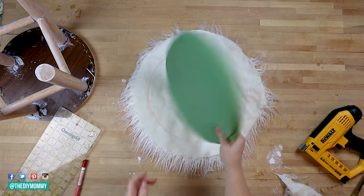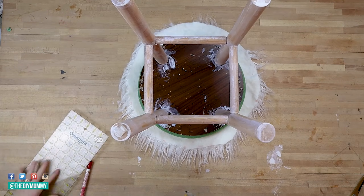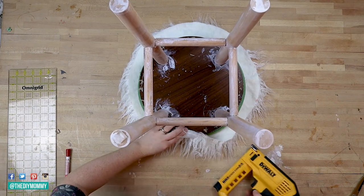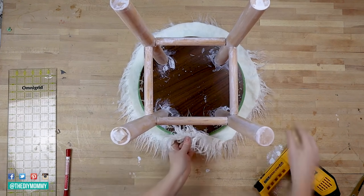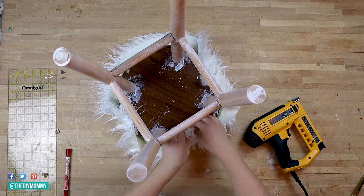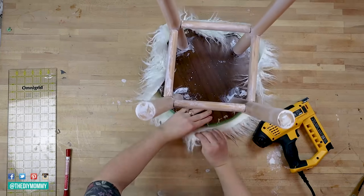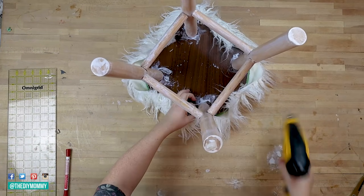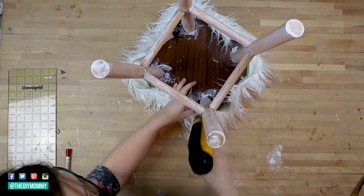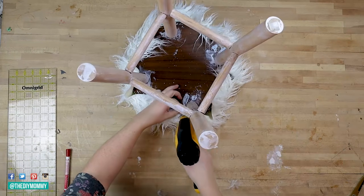Once your circle of faux fur fabric is cut, place the foam on top of that and the stool upside down on top of that. You're going to be using a staple gun — I have an electric one, which makes the job really nice and quick. Pull one side of the fabric up and around the foam and the stool, then staple it. Then pull the opposite side up and around and staple that. Work opposite sides — that's going to give your fabric a nice even tension. Continue adding staples in all the holes you left to make sure everything is nice and snug and tight.